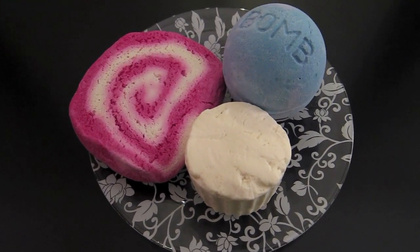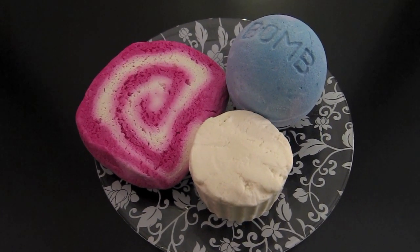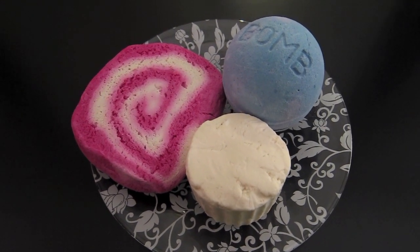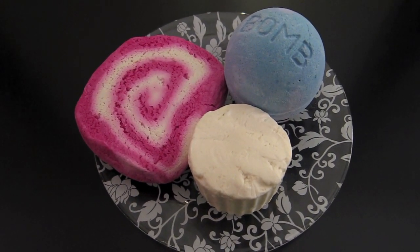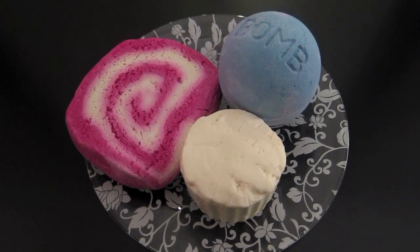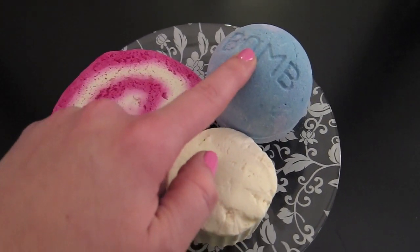I actually just went to Target and bought probably like a $10 knife. It's one of those Japanese names — can't remember right now, it starts with a T. Anyway, I got the orange one and that has been working great for all of my Lush stuff. I love cutting my bubble bars and bath melts with it. So this bath bomb is good for two uses, and it's actually one of Lush's very first bath bombs they ever came out with.